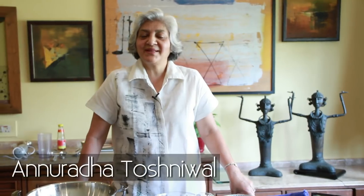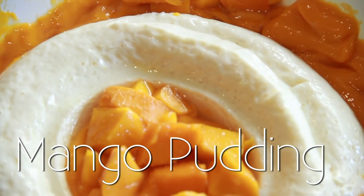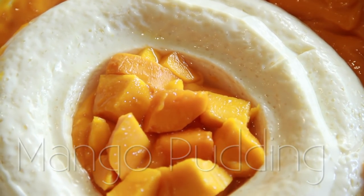Hello and welcome to Rajshree Food. My name is Anuradha Toshniwal and today I'm going to show you what the hot season brings for us — a lovely pudding with mangoes. Very simple to make, very fast with all the ingredients that are available at home. Let me show you the ingredients.